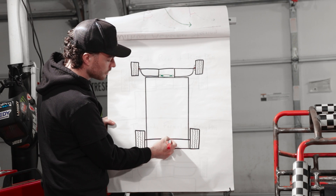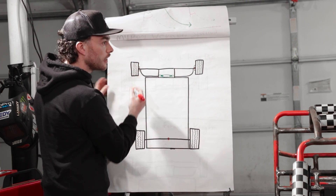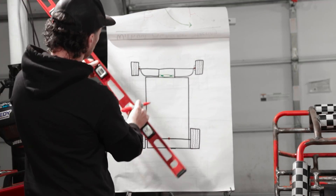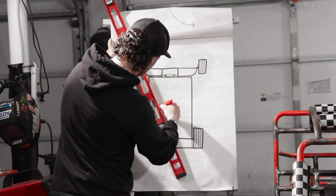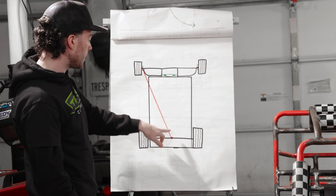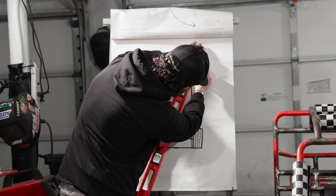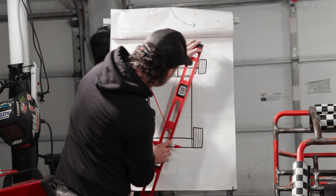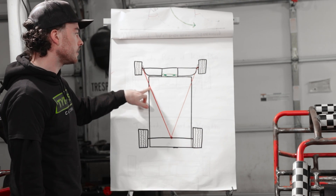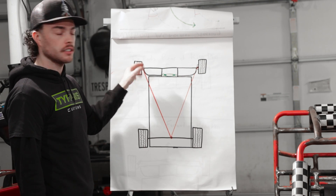Here's the center of my rear axle. And if I draw a straight line — let me get a straight edge — a straight line from our kingpin to the center of our axle. We'll do the same thing on the opposite side. This angle is going to be the angle that we want our tie rod attachment points to be on.